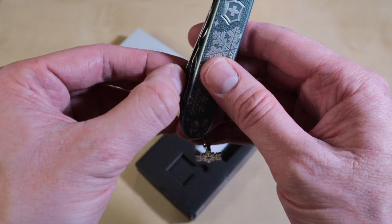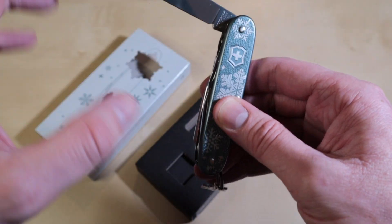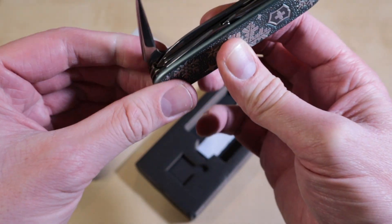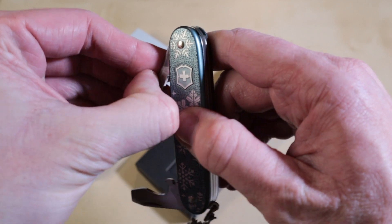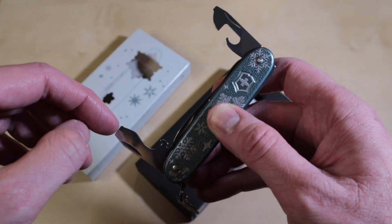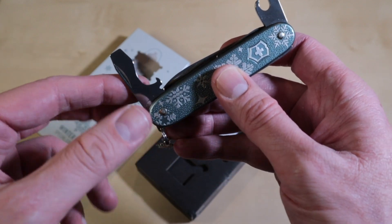It has the standard Pioneer's tools — of course the 93 millimeter handle with the big blade. On the back you have the reamer and the puncher, the two screwdrivers — the big screwdriver and the small screwdriver — plus the can opener, the bottle opener, and the wire stripper.